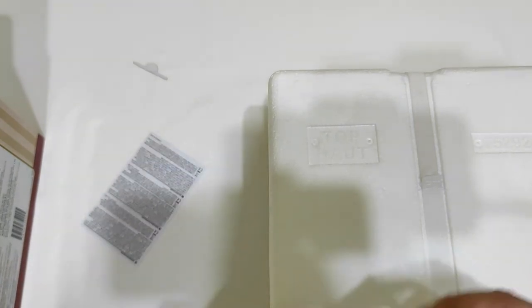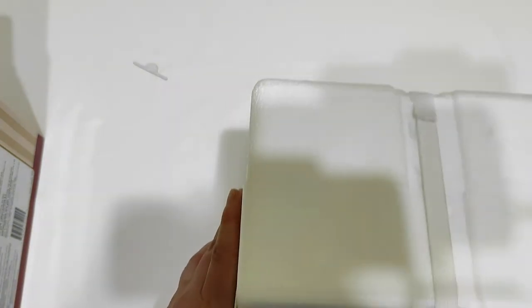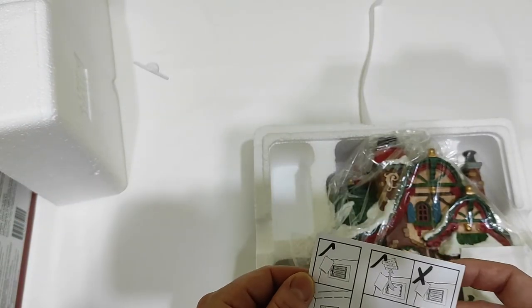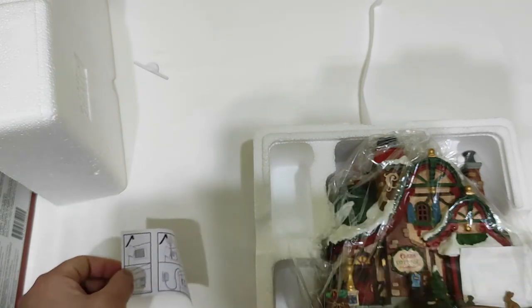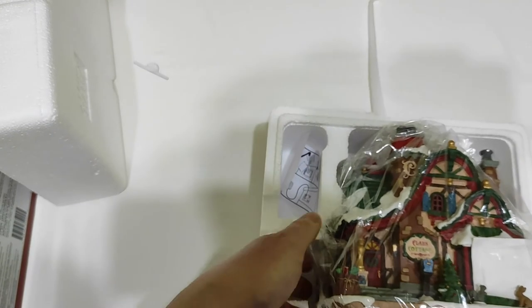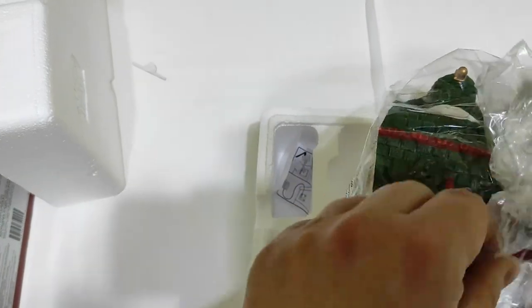Some other notices — one telling you that this is a handmade building, and some other general notices. Opening it for the first time: another notice on how to insert the batteries or connect the building to the AC adapter. So here we don't have any light bulb separately at all — I think it is inside the building itself.